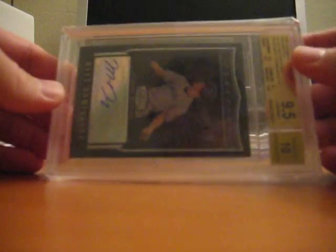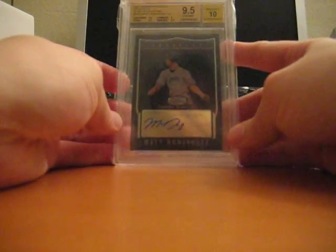07 Bowman Sterling, black refractor, graded 9.5, number 225.